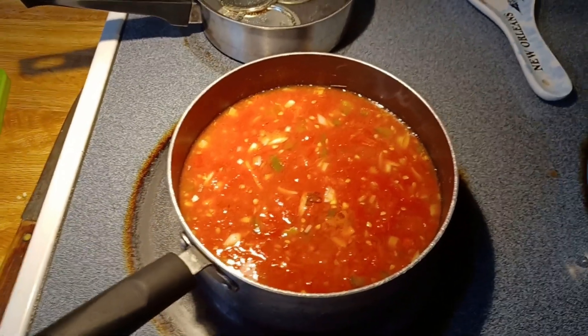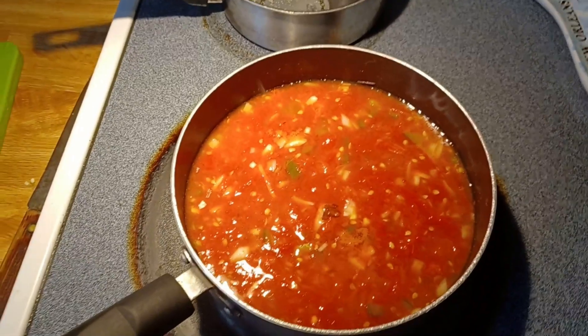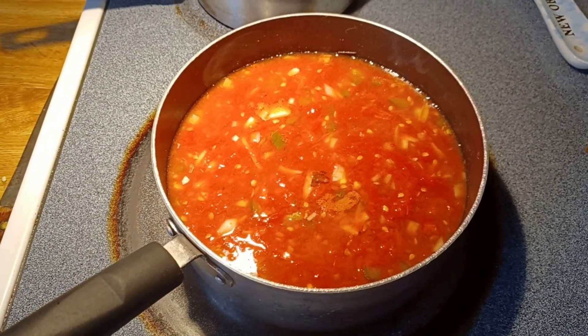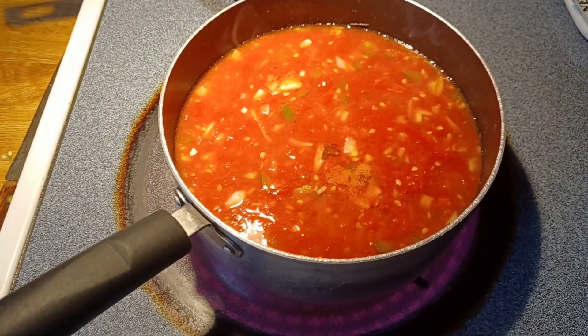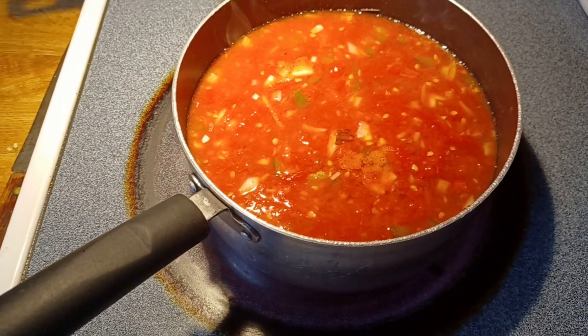We got our tomatoes chopped up and added to our brine, got everything mixed together. We're going to heat that up. I'm not sure it's even necessary to really heat this since we've already roasted the tomatoes, and then we're going to have them in the water bath for 15 minutes, but we're going to go ahead and do that — heat it up, bring it to a boil, just to get everything to blend together.